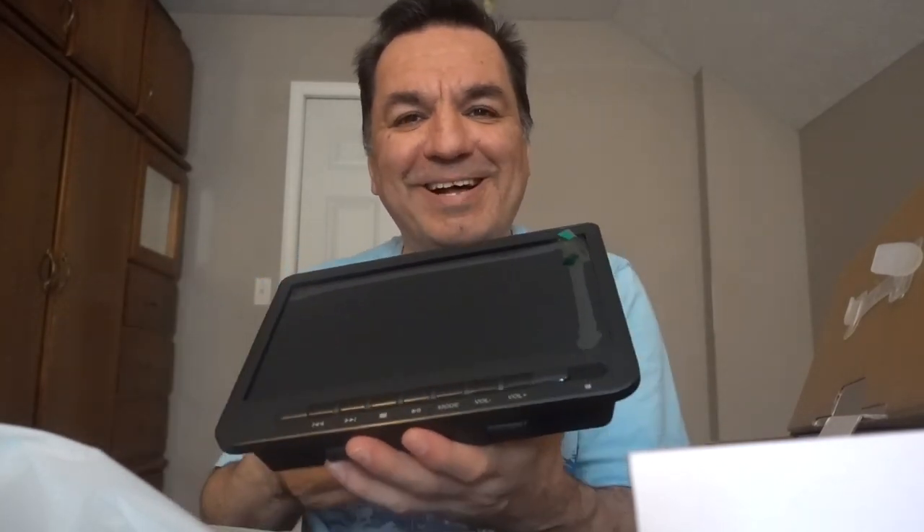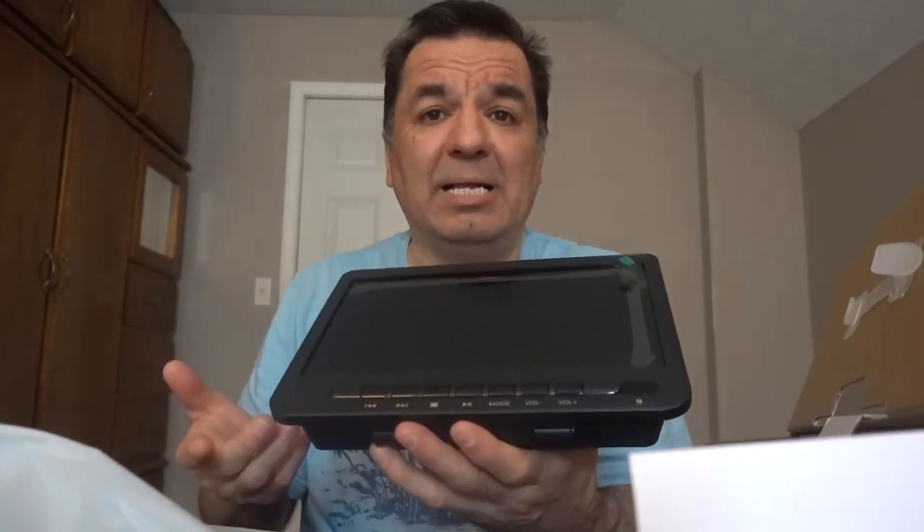It's got a screen protector, as you can see right here — it will protect the screen for now. That's got to be taken off. Let me show you the other TV — it's basically the same thing.